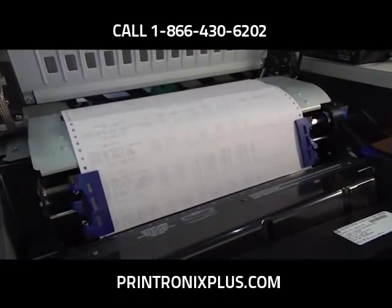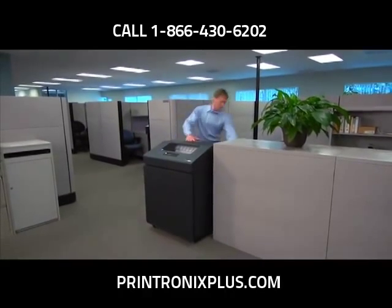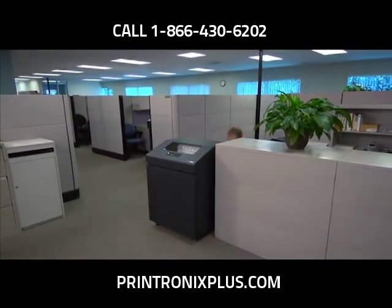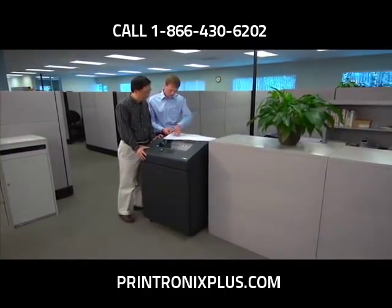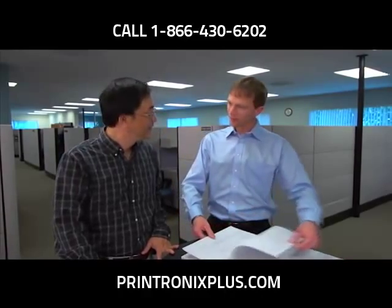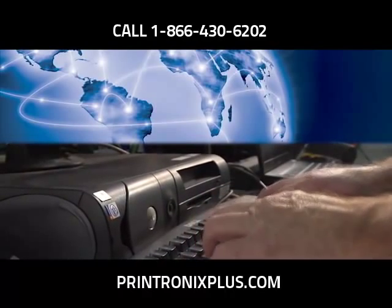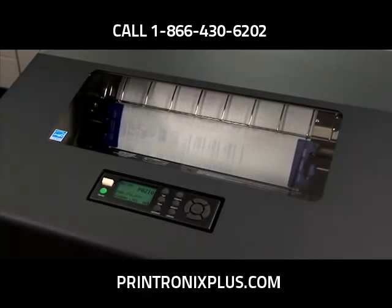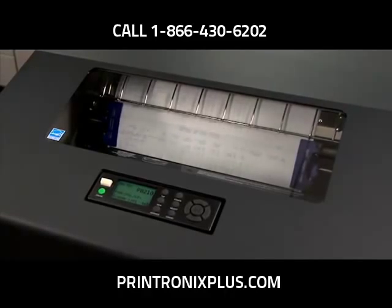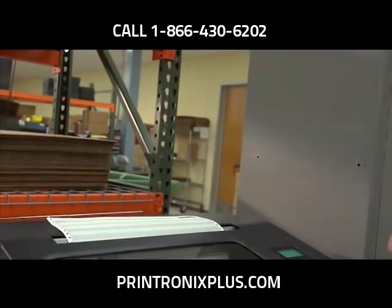Choosing a printer to keep pace with today's technology is essential to the success of your application. The P8000 is designed for adaptable functionality with USB 2.0 and serial connectivity included as standard features. IT professionals will appreciate the remote printer diagnostics that allow them to monitor printer status and remotely configure settings and firmware from a single location. The P8000 family also includes PowerPrint, a new feature that delivers improved print quality with a 20% increase in clarity and print darkness on multi-part forms.